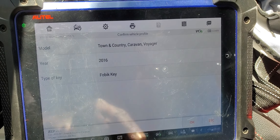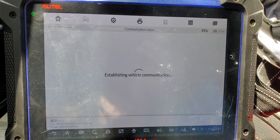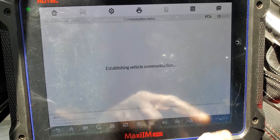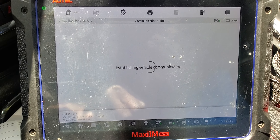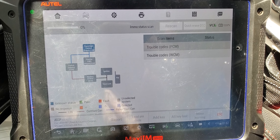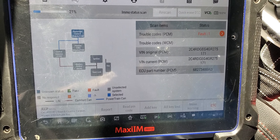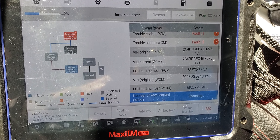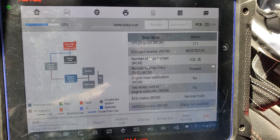2016. Start your IMMO. I want to know how many keys, so I want to delete all the keys. I want to know how many keys are there. Four keys are available, so I'm going to delete all the keys to make space.